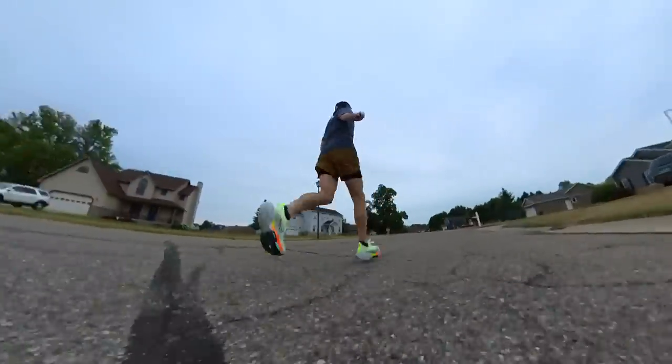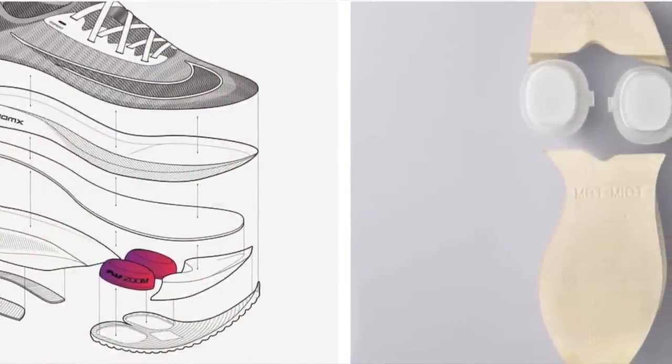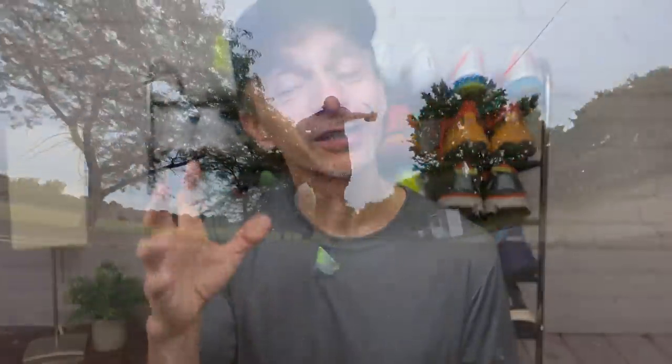Also in terms of tech, they have two big air pods up in the forefoot. There's a ton of stuff going on, but I think it all works really well together. So let's jump right in and talk about the ride of the midsole, then we'll move on to the upper, the cushioning, and what it's like to run in them.